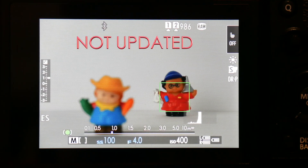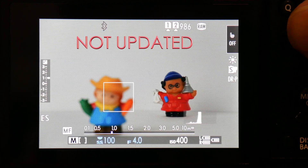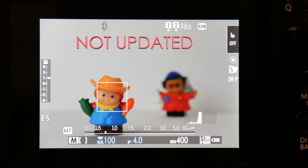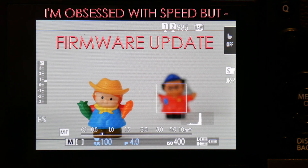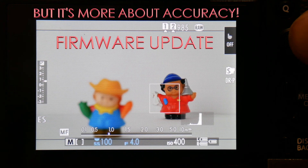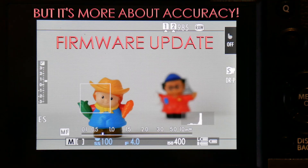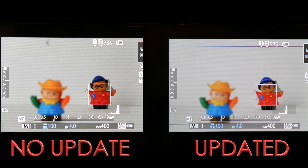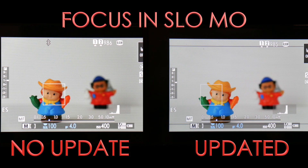In real time, it's hard to see any difference. But if I slow the clips down by 25% or 20% of real time and split screen the black and silver X-T3s side by side, we should see a difference — well, in theory anyway. Could be a tad faster on the right.